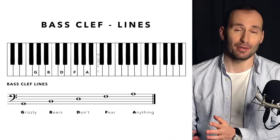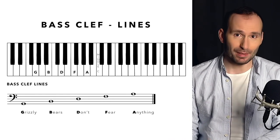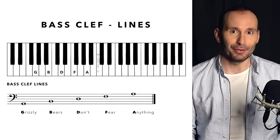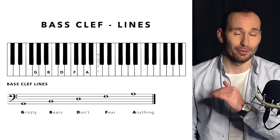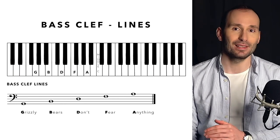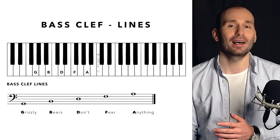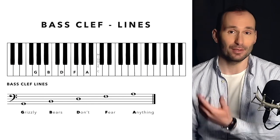These are the sentences or reference landmark notes for the right hand, or treble clef to be more accurate. Now let's have a look at the left hand or bass clef and learn two sentences for that too. The lines in the bass clef, similarly to the treble clef, start from the bottom and we've got five lines. The sentence is "Grizzly Bears Don't Fear Anything." So Grizzly — G — is the first line; Bears — B — is the second line; Don't — D — is the third line; Fear — F — is the fourth line; and Anything — A — is the top line.